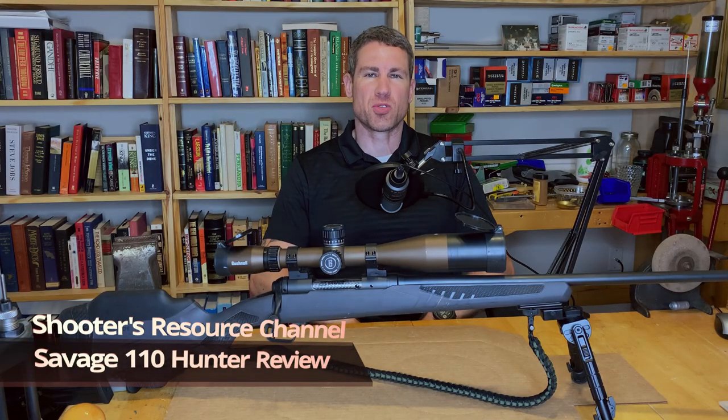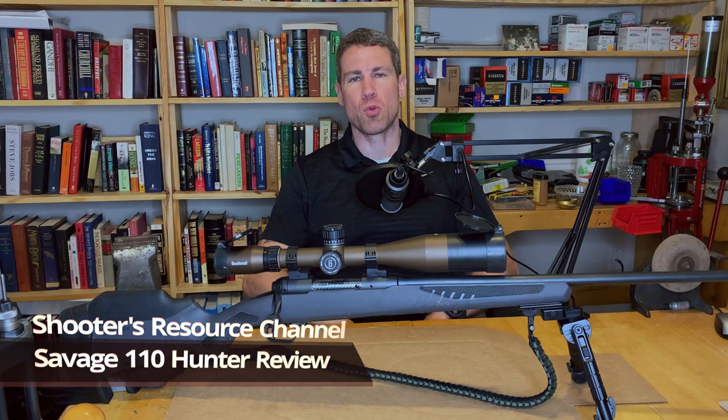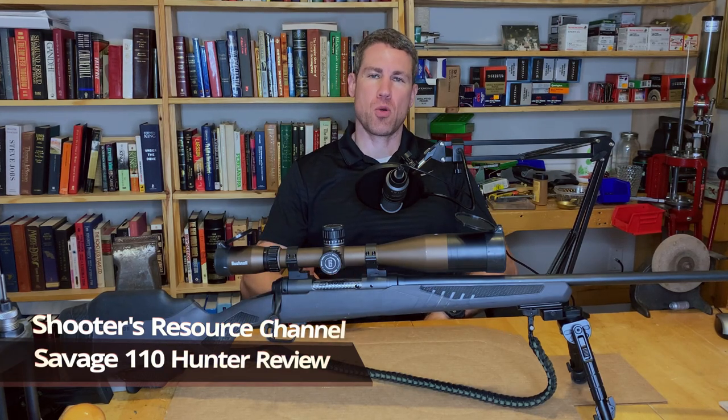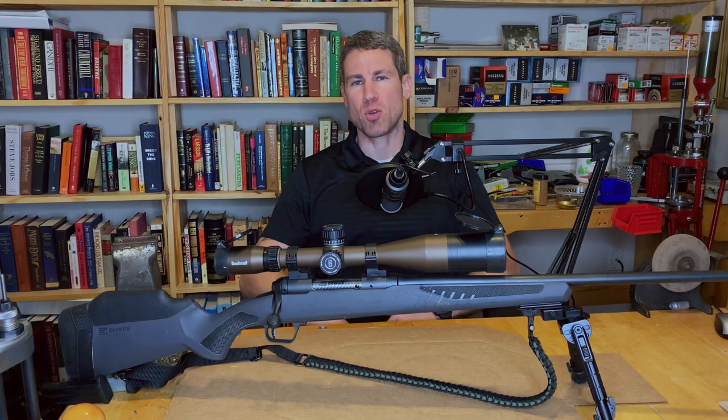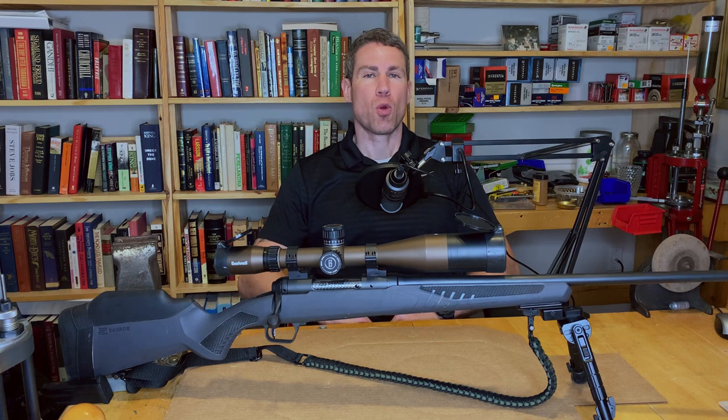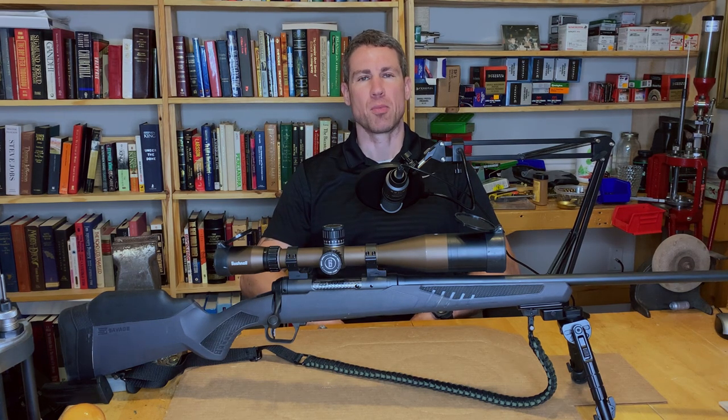Hey YouTube, welcome to the Shooter's Resource Channel. Today we're going to review the Savage 110 Hunter model. This one's chambered in 6.5 Creedmoor, but I've also got another video on the Savage 110 Desert Tactical. If you're interested in that model, check it out on the channel. Before we get started, take a second to support the channel by hitting that like and subscribe button.